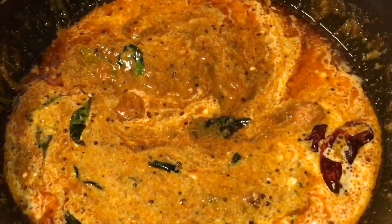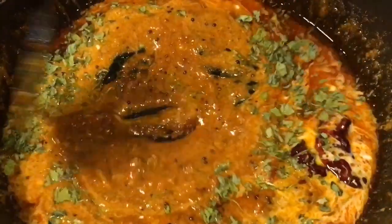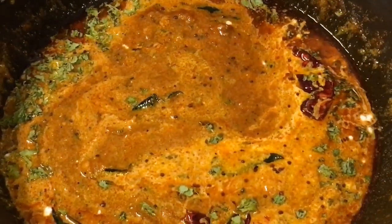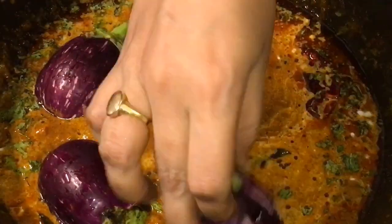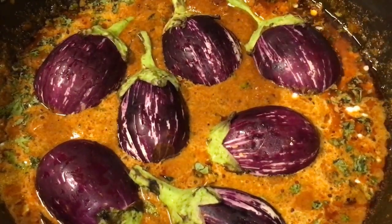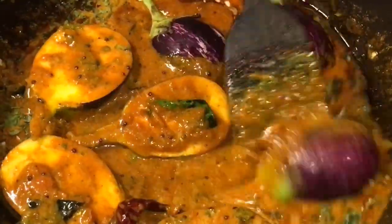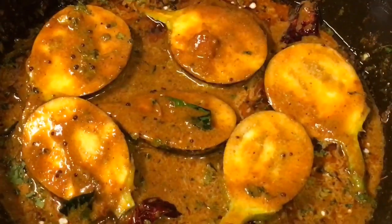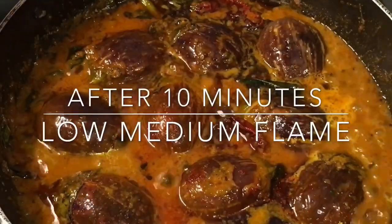Now add dried kasuri methi. Mix it again. Now add the baingan or eggplant. Mix it nicely and let them cook for a while — let them cook for 10 minutes.